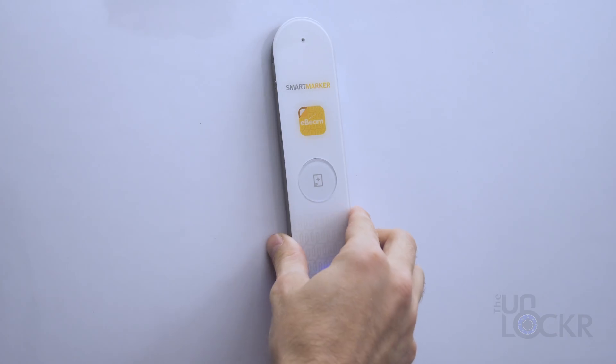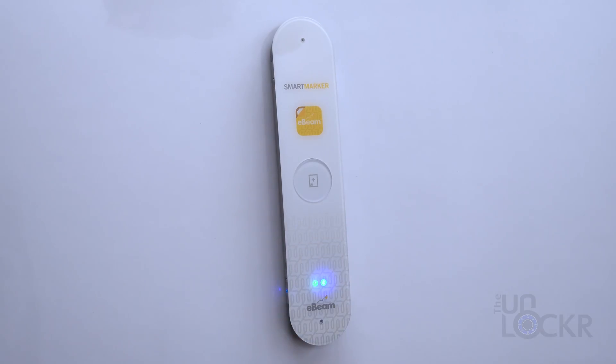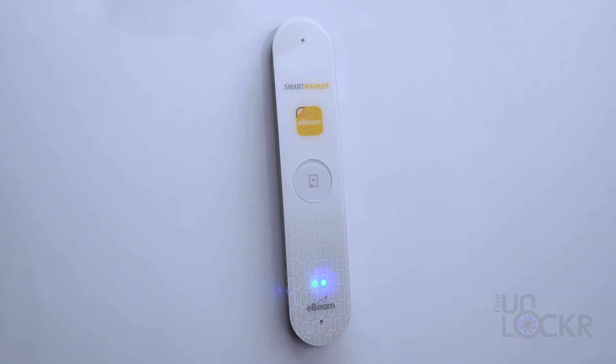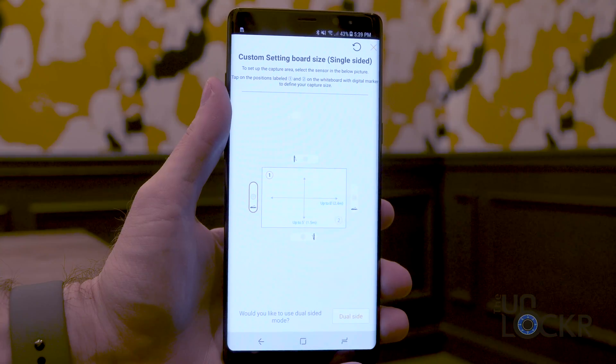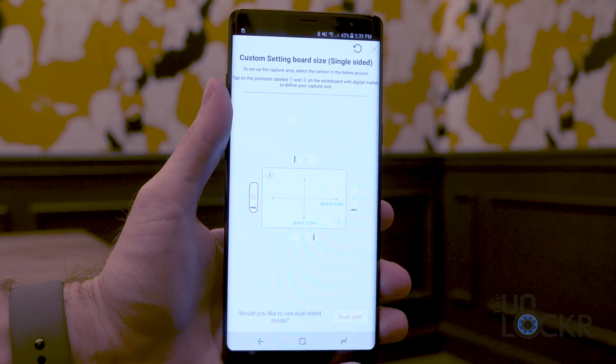Once it is attached to the board and paired with the app, it'll track anything to the left or right in two eight-by-five foot squares by default. You can also go into settings in the app and adjust it to just one side or the other, and even create custom dimensions if you want.